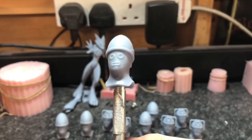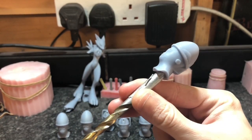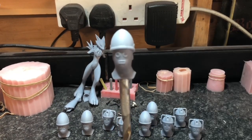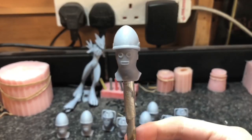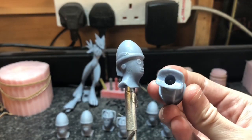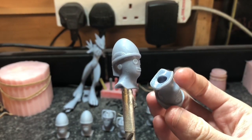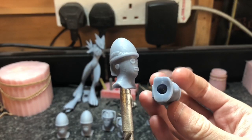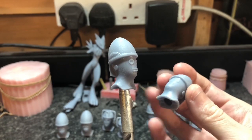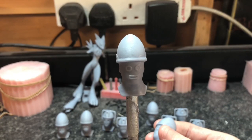Just like last time, we've put the head onto a little drill piece. You can put it onto anything — it could be a pencil, a paintbrush — just something to keep it away from your hands so you can spray paint it. Underneath these heads you're going to find some little areas that need sanding from where the supports were on the printer. So give them a light sand, even though you won't see them anyway once they're on the action figure. And you're pretty much ready for an undercoat.